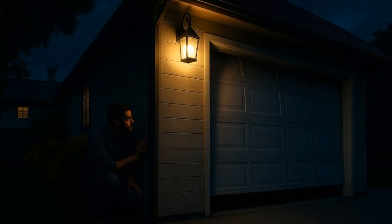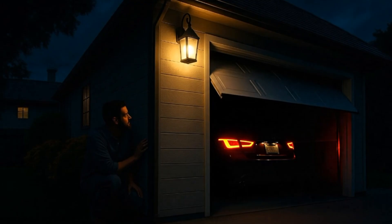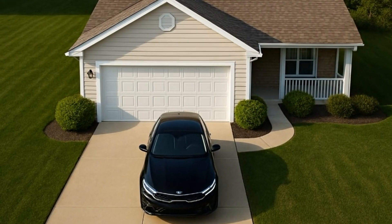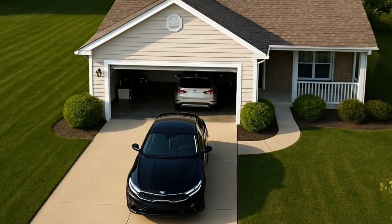Every morning when I leave for work, one thought crosses my mind: what if there's someone waiting for me as I open the garage door? Now, that's never actually happened, but here's what has happened more than once. My wife opens the garage, backs out, and forgets that there's a car parked in the driveway. You can imagine how that ends.